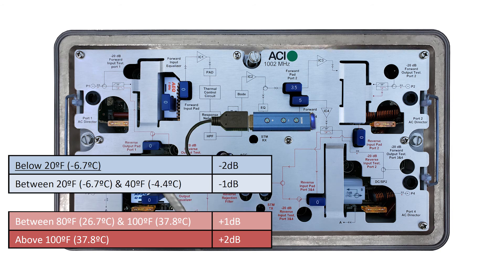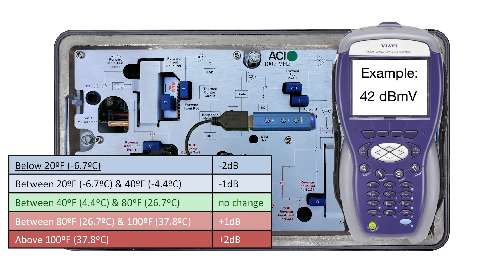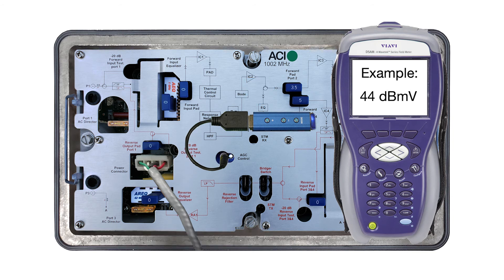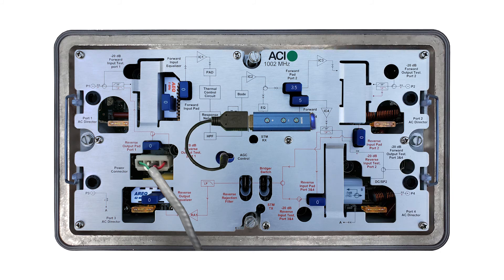If the ambient temperature is outside that range, use the plus and minus buttons on the controller to make an adjustment. For example, if the ambient temperature is above 100 degrees, tap the plus button on the controller a couple of times to raise the level reading on your meter by 2 dB, then rebalance the amp at the input to get back to system design levels. Now that the amp is balanced and the extreme temperature adjustment has been made, press the Mode button on the controller to cycle the DSIM over to AGC mode.